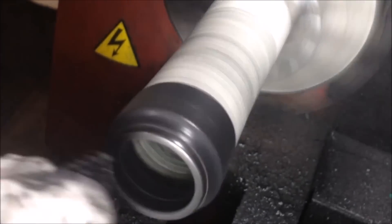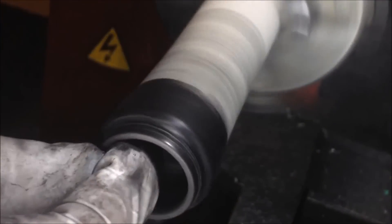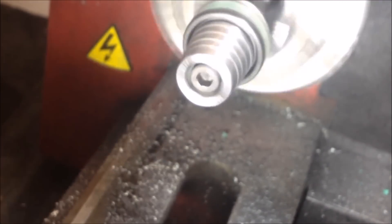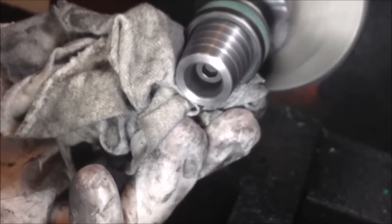Now we're gonna polish the inside — just sanding everything down, making sure to get those edges to give it a comfort finish, make it a lot more comfortable to wear, and making sure everything's smooth so you're not getting any carbon fiber slivers when you wear the ring. Then I'll just do a final polishing.